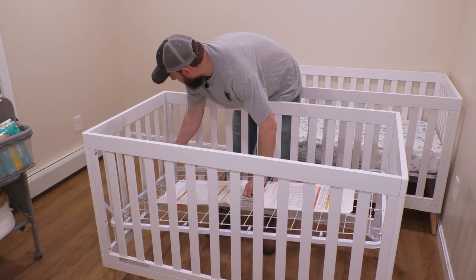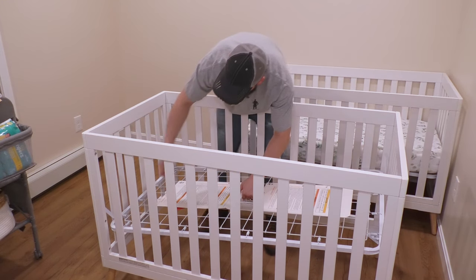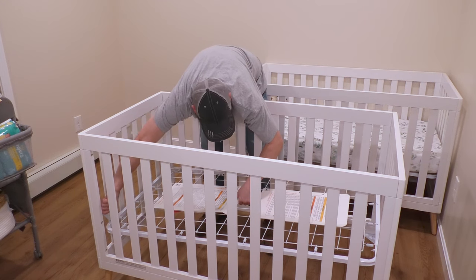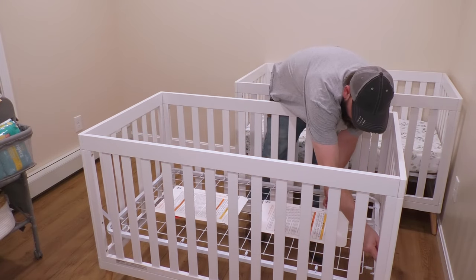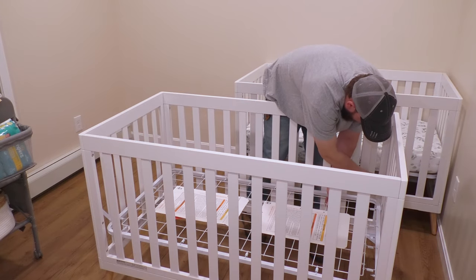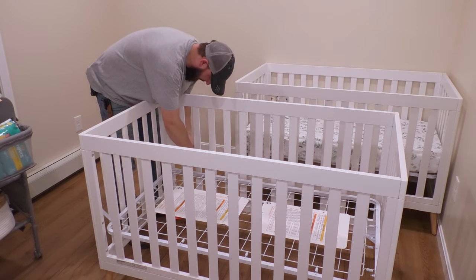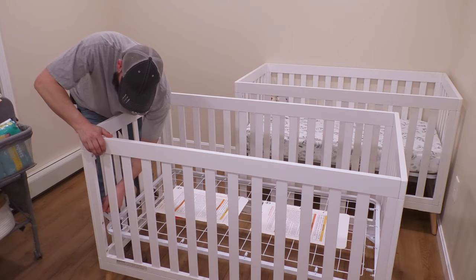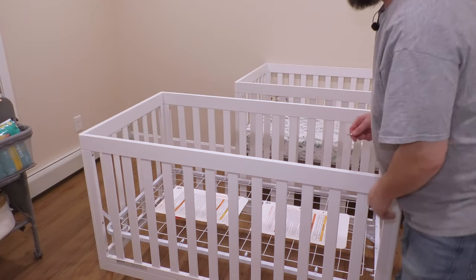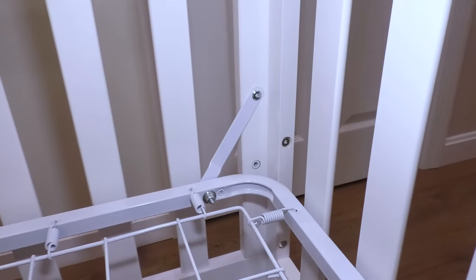Let's get one started right here. One, two on the same side — that's a good sign. Three, and four. Not too bad. I'm going to use this tool just to get them snug, then I can tighten them with the Allen wrench. This is what it's going to look like all around here, and the crib is assembled.